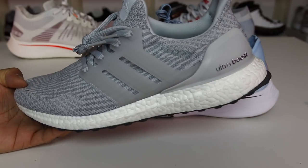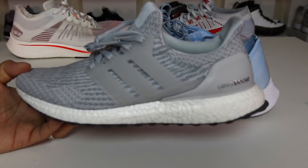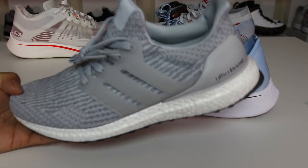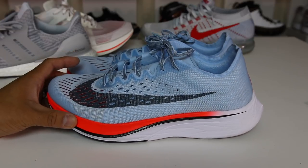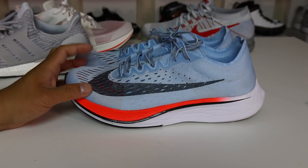Originally, the Ultra Boost was dubbed the most comfortable running sneaker in the world in like 2015 — Adidas actually marketed it as that — and then since then, we've obviously transformed this shoe and made it into a casual shoe. These are ultimately just a shoe that I wanted to try out because it does feature that new ZoomX cushioning system. And I wanted to know how it felt on feet. So that is why I'm doing this video from a casual perspective, not from a running perspective.